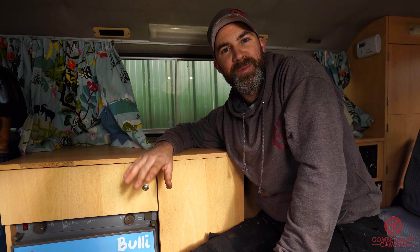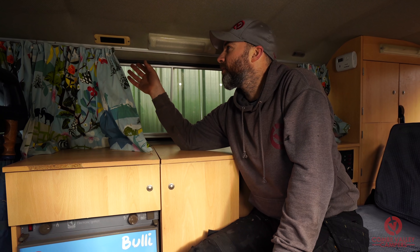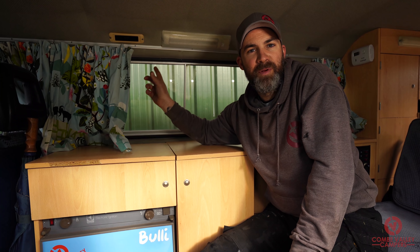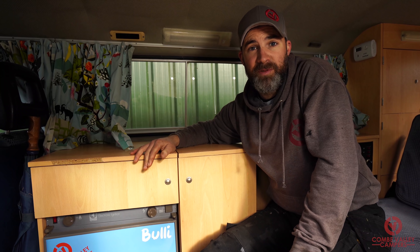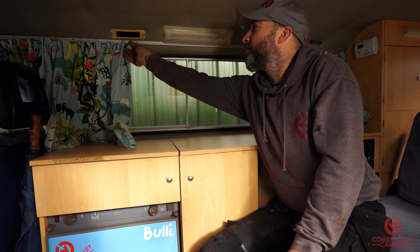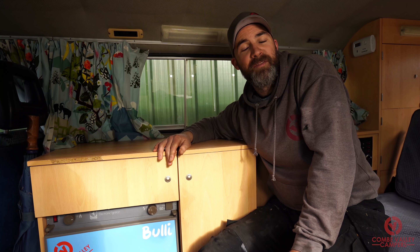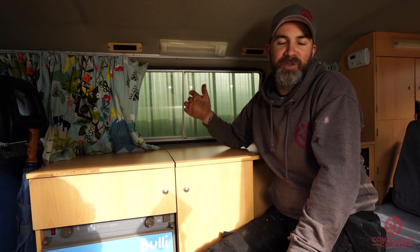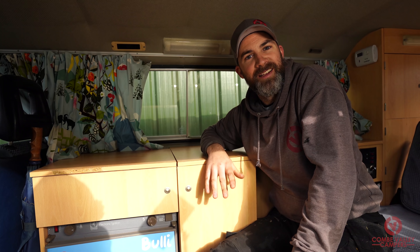The van we're going to be using today is my personal T3 camper van, Bully. If you take a look at the video just up here, you can see the full story on how we built it all that time ago, sold it, and then bought it back again. Back when I built it originally I used these curtains — we had them custom-made and put the rails up because that was basically all that was available at the time. Now Heritage have brought out this new curtain set, we're going to be removing these and fitting the new rails that will go top and bottom, fitting the curtain in between, and then we'll show you the results at the end.